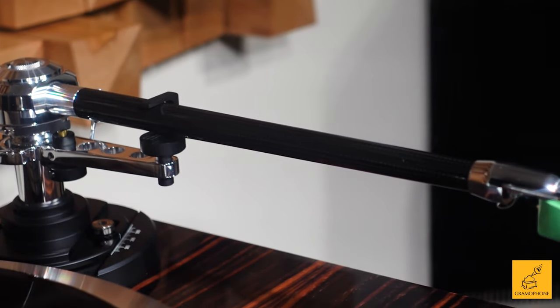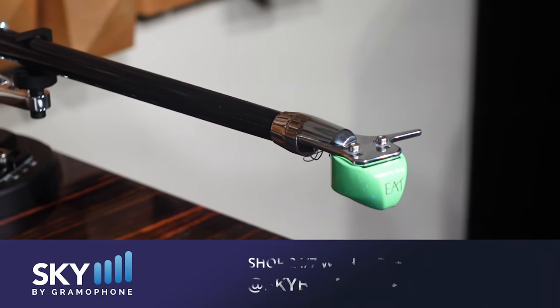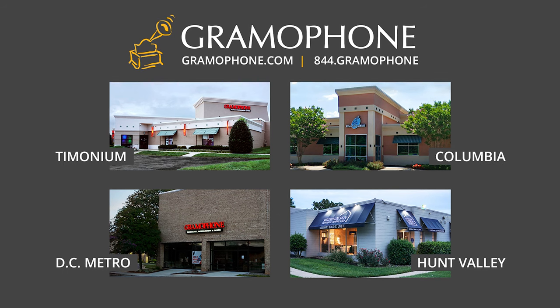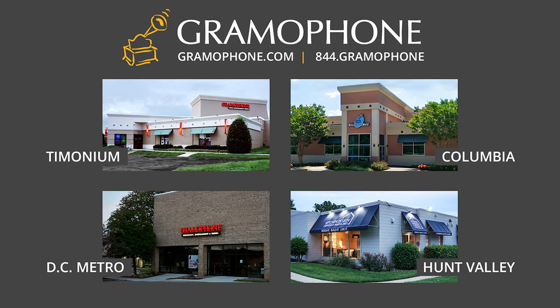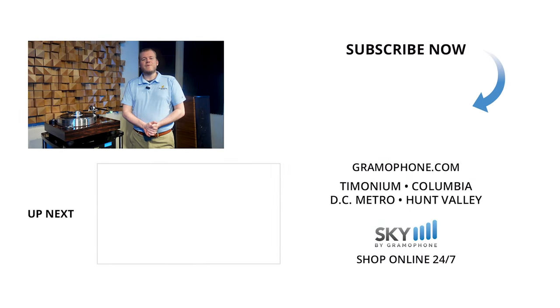Their mid-level products in particular are a phenomenal value. If you want to learn more about EAT as a whole, or have interest in the Forte S yourself, go to gramophone.com to read more about the line, or give us a call or stop by one of our showrooms in Timonium, Columbia, or Gaithersburg, Maryland. And while you're out, don't forget to stop by the Kitchen Design Center in Hunt Valley — because if you're getting a turntable this beautiful, you might want the room to match. Leave a comment below, don't forget the question of the day, and let me know what you'd like to see us cover in the future. Thanks so much for watching!